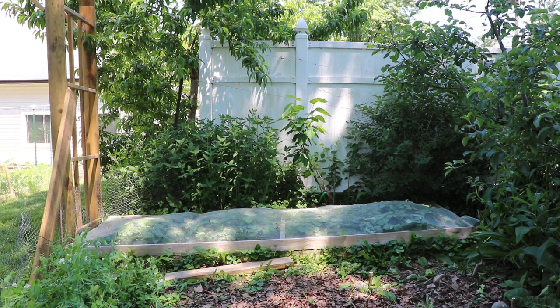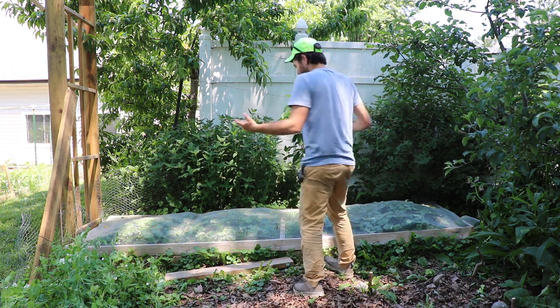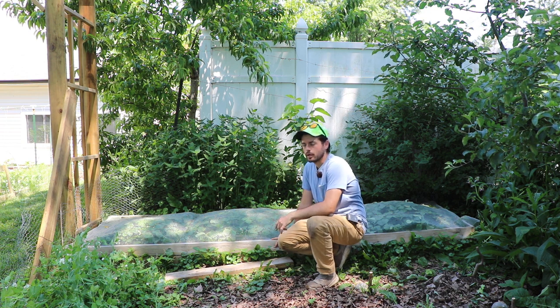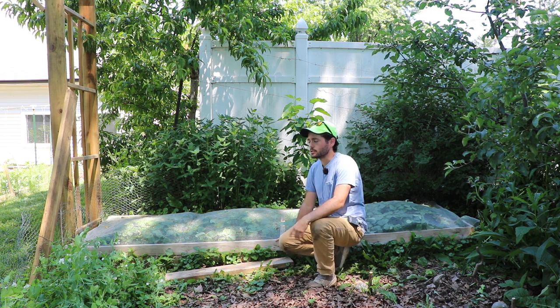Everybody, this is Ross. Today we're going to look at my strawberries because this is really the first fruit of the year — some kind of June-bearing strawberry, or at least a strawberry that produces strawberries early in the season.